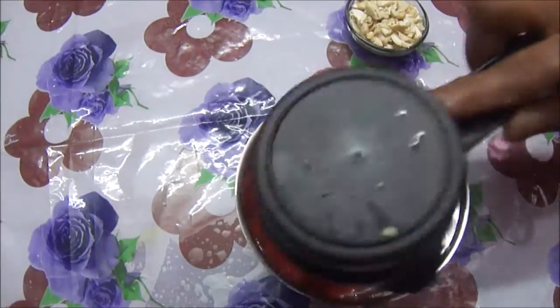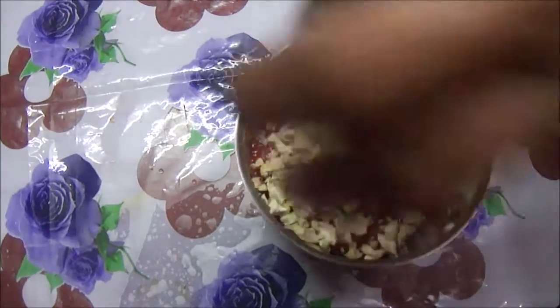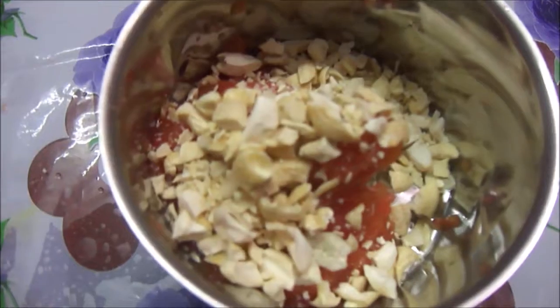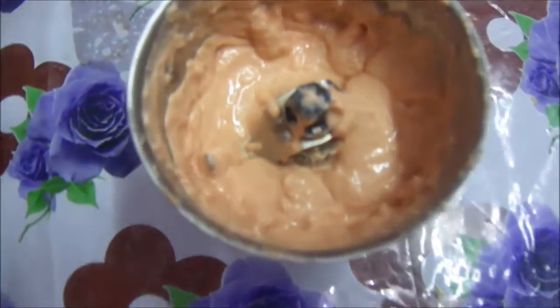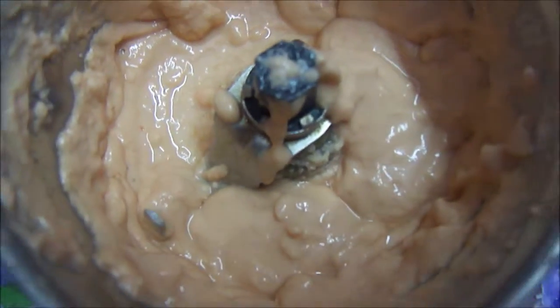Now I am going to blend two more things — the tomato puree and the cashew nuts. After blending, I have a smooth paste of tomato and cashew nut, which will be used in the gravy recipe.